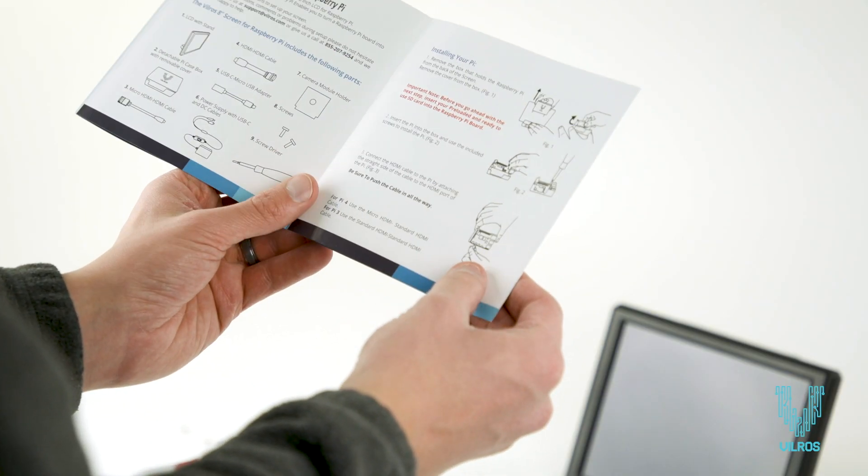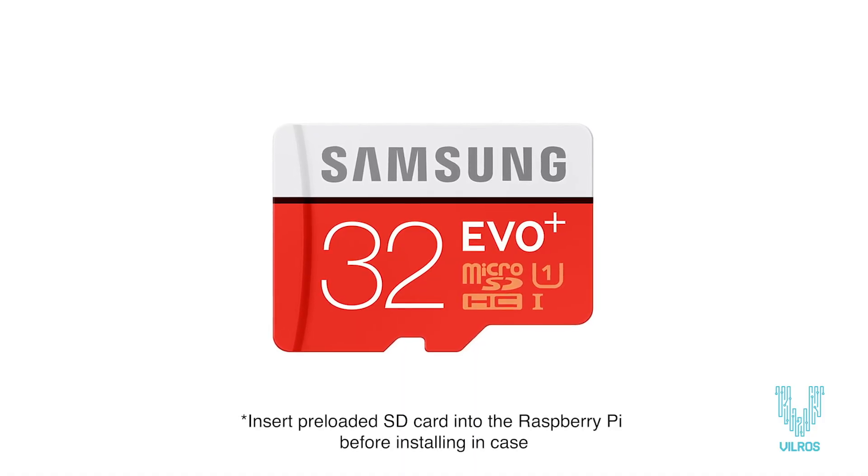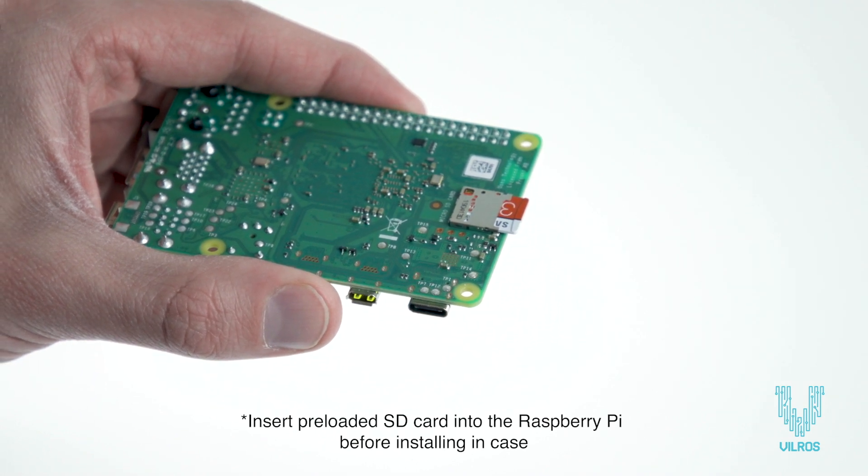A step-by-step instruction guide is included for an easy setup experience. Start by inserting the pre-loaded SD card from the kit into the SD slot on the included Raspberry Pi 4 board.